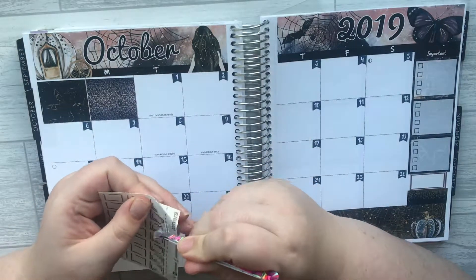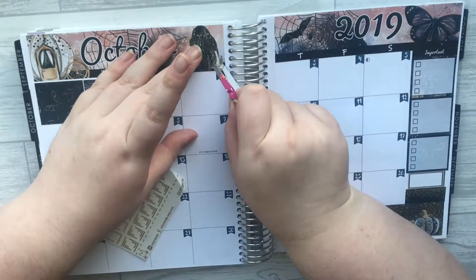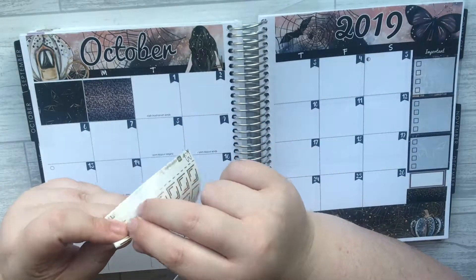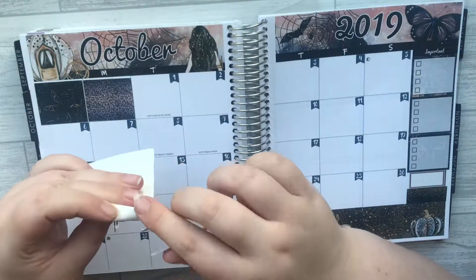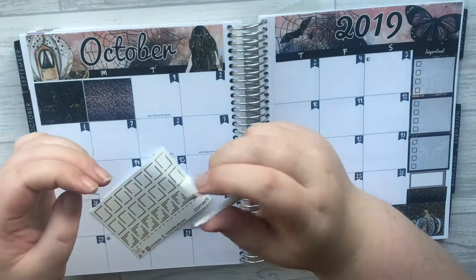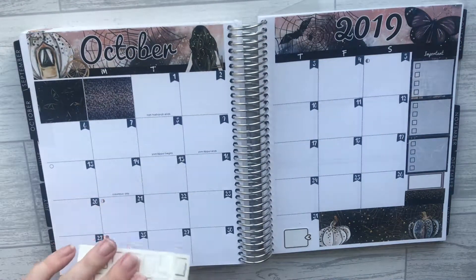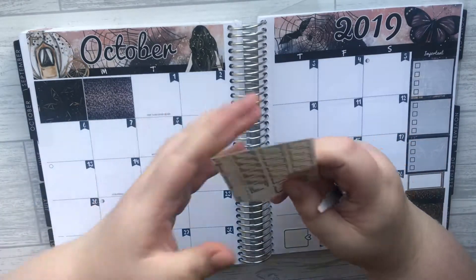The Hobonichi was meant to save me money and it's not — I've ended up spending more. I'm thinking with the Print Pression I could perhaps use my leftovers; that would be the plan anyway. Then I wouldn't be wasting as many stickers. I don't know whether I'm just trying to convince myself to buy it.